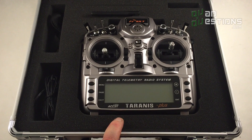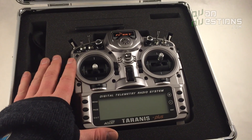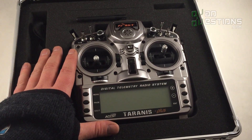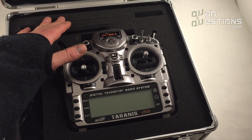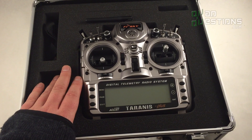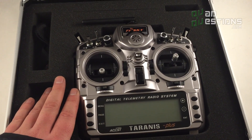I do not ship the X9D Plus with a receiver. You can usually get them with an eight-channel receiver, but I prefer the FrSky D4R-II receivers, so I've opted not to include those eight-channel receivers. If you're buying this from me, you'll need to get a receiver separately — there should be a link below.